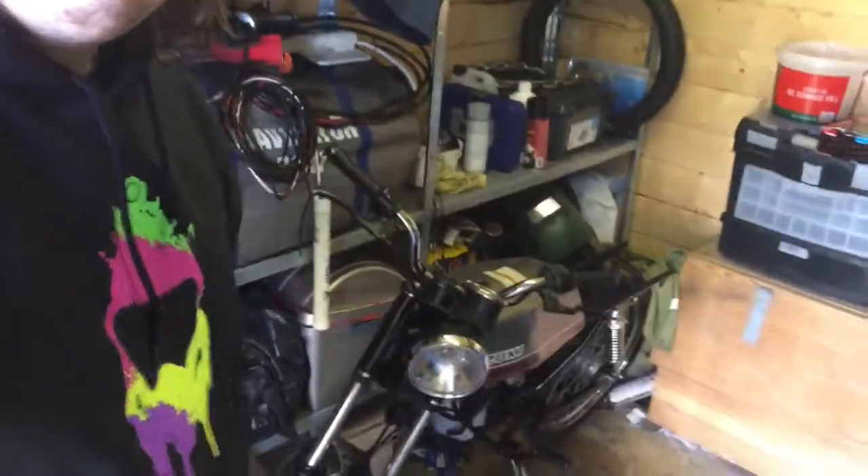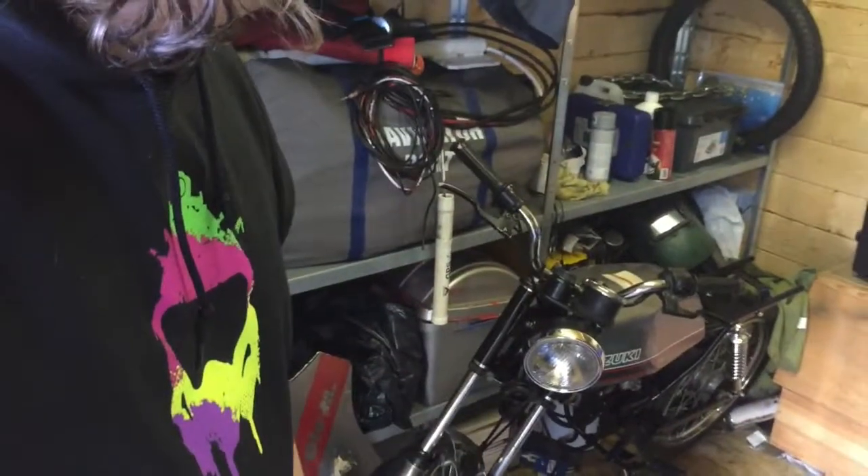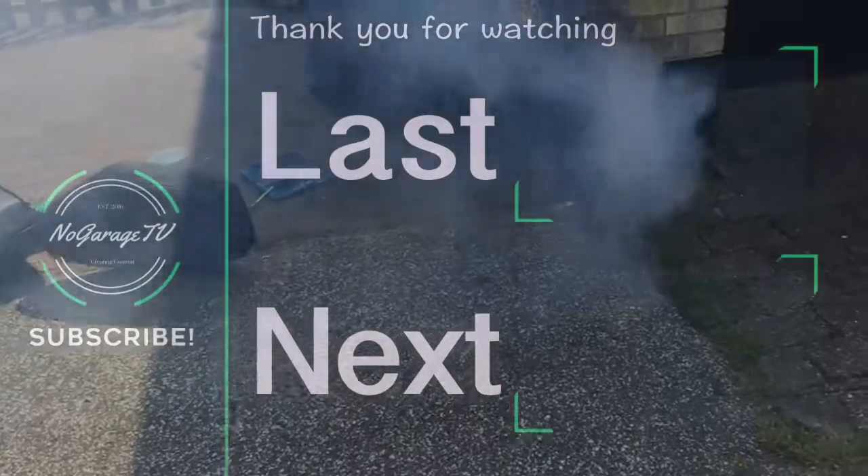I'm going to call that an episode — it wasn't long but it's something, right? It's right there. Thank you for watching and I'll see you in the next episode. Bye!